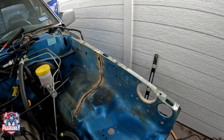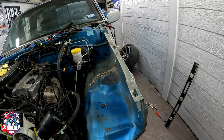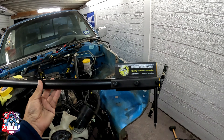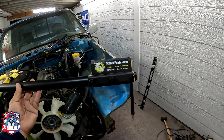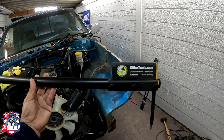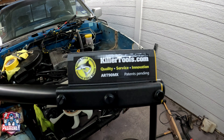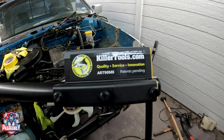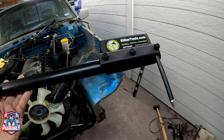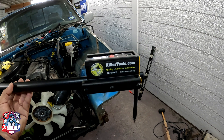You guys are going to ask: how do you know it's straight? How do you know that it came out straight? Let me show you with this. This is a tram gauge. If you guys have never heard of it or don't know how to use it, let me show you how to use it and how you can get perfect measurements. This one's from KillerTools.com — big shoutout to them. The model number is ART90MX. I'm going to leave all the information in the description below. This is the digital one; there are simpler ones you can use, but I got this digital one.